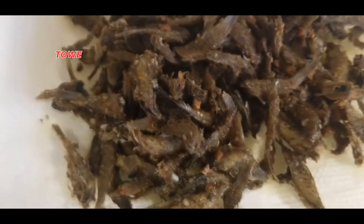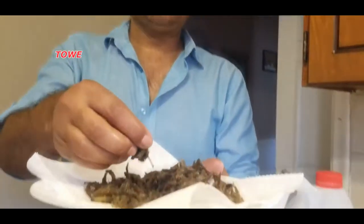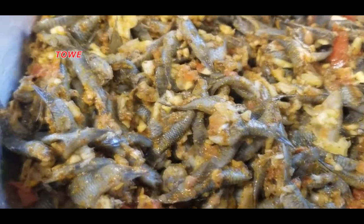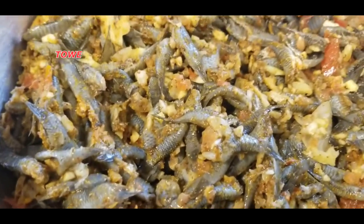Here is the mild one finished. Let's have a taste — I haven't had it for a long time. Mmm, great! And now it's time to cook the spicy one, which was seasoned with mango and hot pepper.